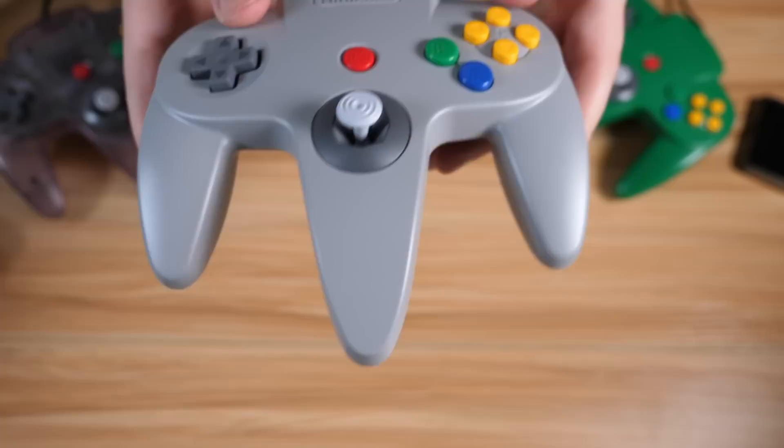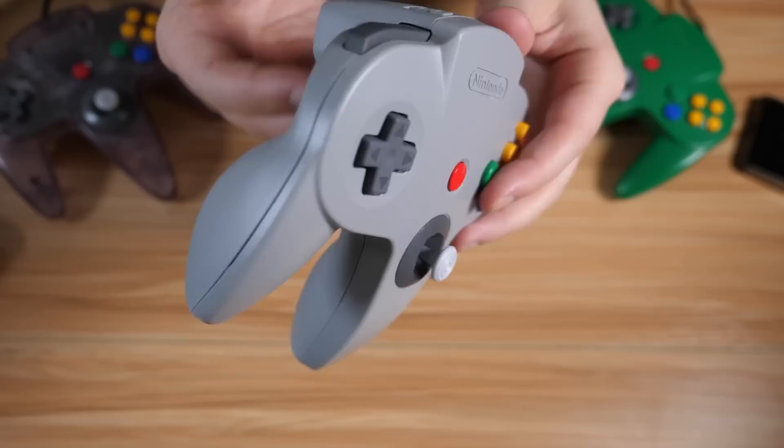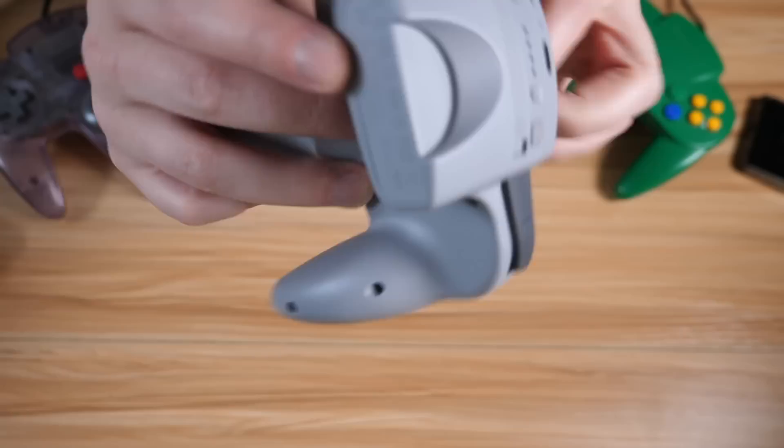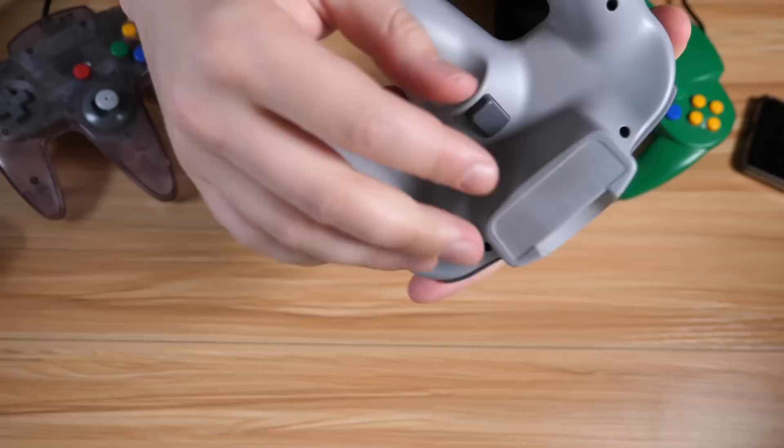It looks good. Definitely feels a little different — it feels heavier. I think that might be the main thing. It definitely feels heavier, probably partially because there is a dummy pack in here, basically. You can't use the expansion slot, and most definitely that's where the FCC information is. You can't pull those out.